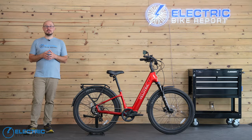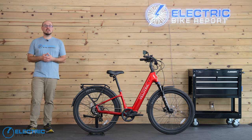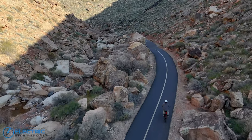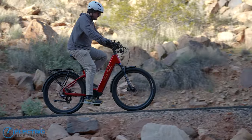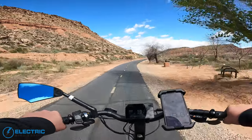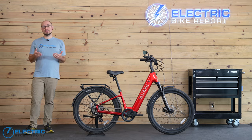In our speed test, I took the Discover 2 out to our local bike paths to see how fast it could go in each pedal assist setting. Since there are technically 15 pedal assist settings and the bike's speed limit can also be changed, I stuck with the middle power level — Trail mode — and did one test with a 20 mph limit and another with a 28 mph limit. Then we checked out the acceleration from the throttle.